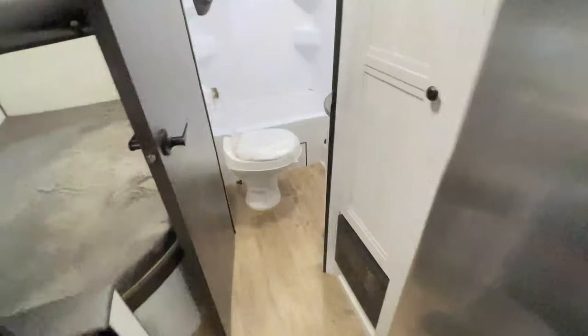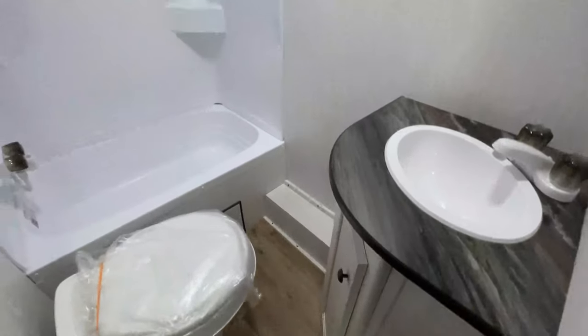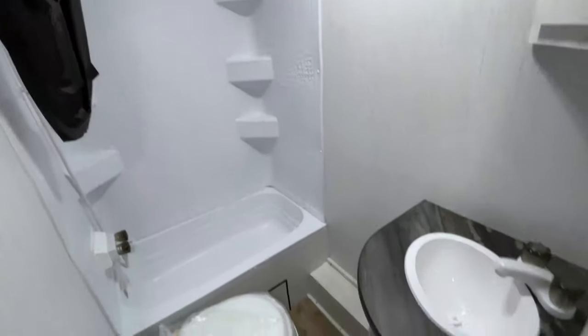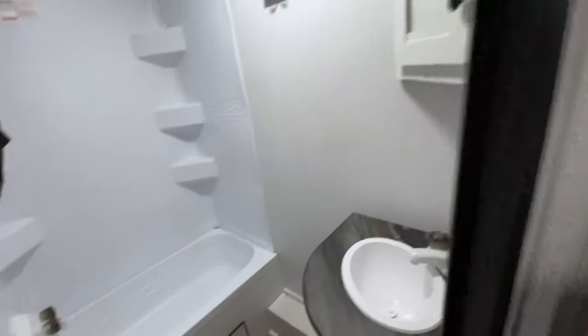And then we have the bathroom. The bathroom gives us a tub shower, and they've completed it with a nice tub shower surround so there's no exposed wall board — we can keep that area clean. There's a great location for the sink, a place to hang your towels, and some storage underneath the sink as well.